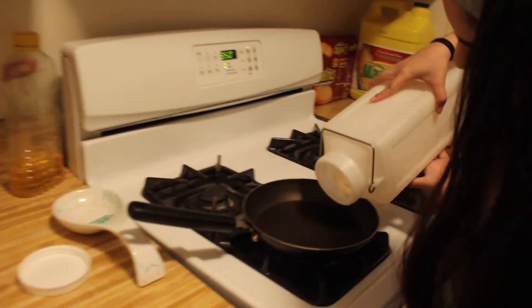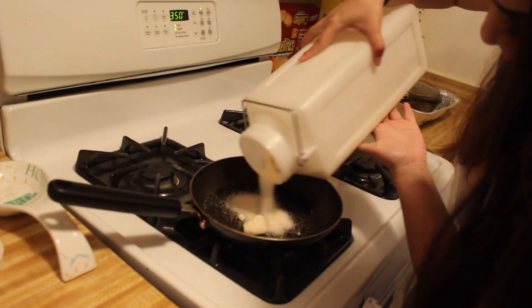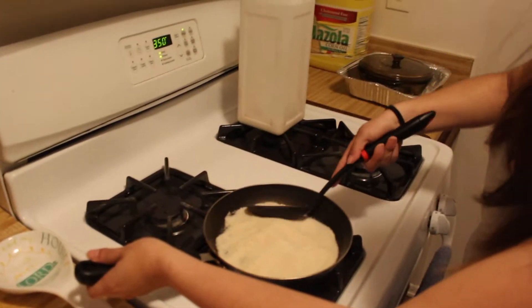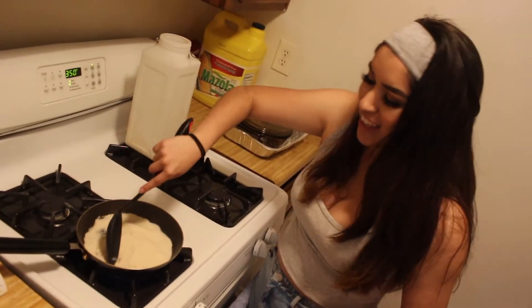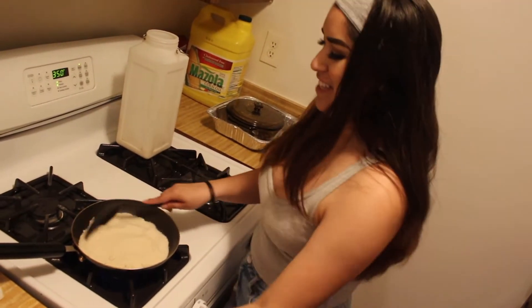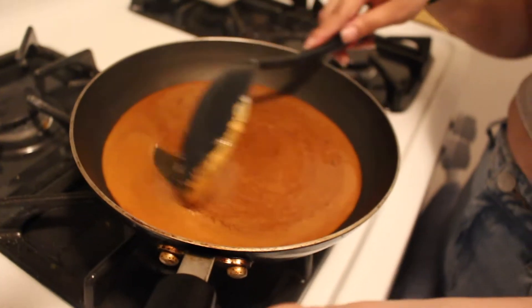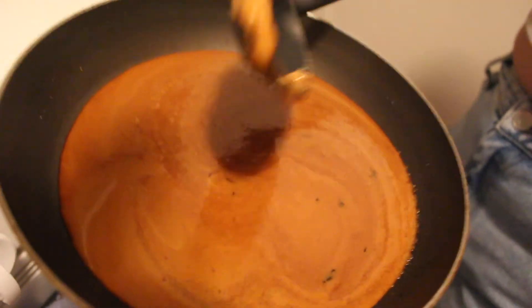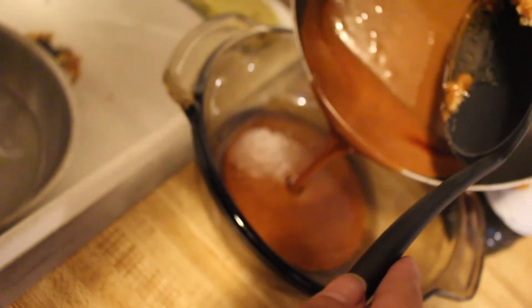Once the sugar is pretty much liquid, you want it at this color. If you want it darker it'll make the flan taste a little more bitter, and if it's lighter it tastes a little more sweet. You want it this color right here, then pour it into the bottom of the pan where you're gonna be cooking the flan.